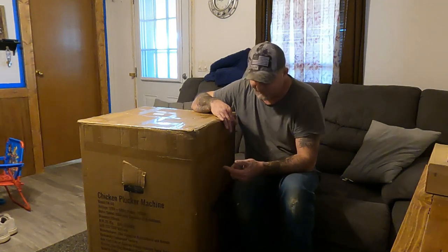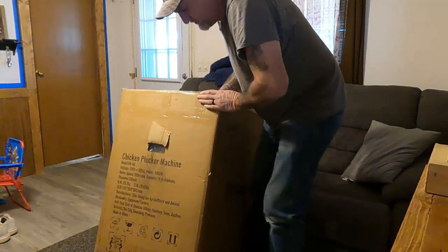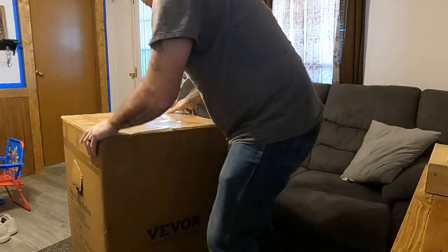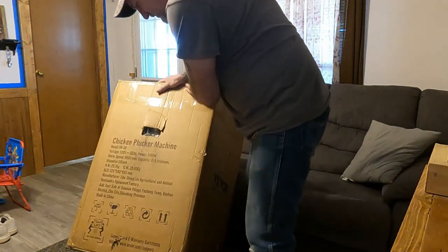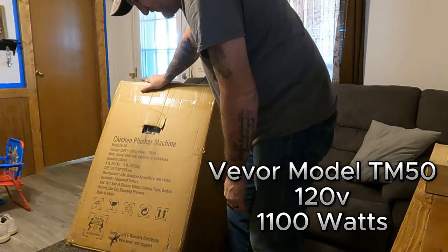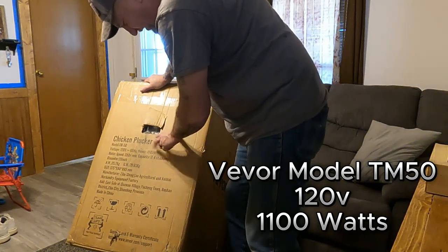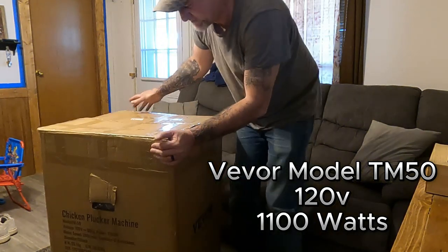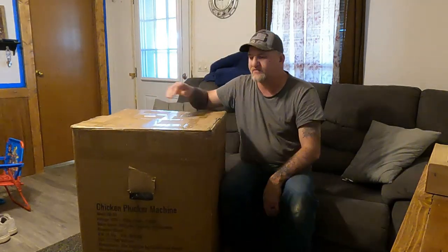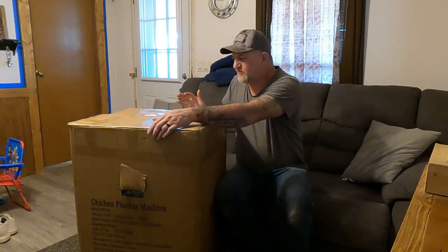This is a V-board brand. The model is TM50, 120 volt. I think it only uses 1100 watts — that's one of the main reasons I ordered this one, because it didn't use a whole lot of watts. You know, we're on solar and stuff.